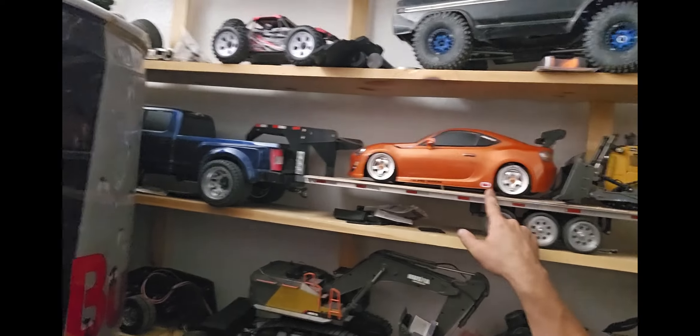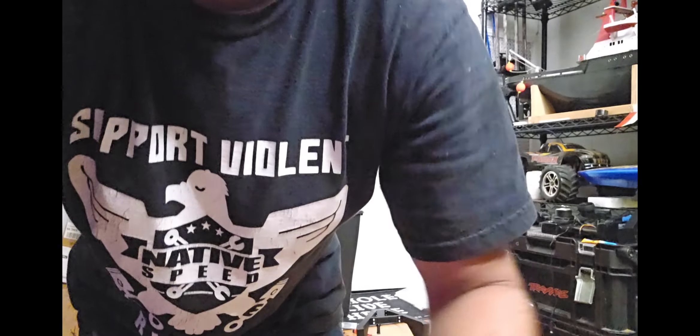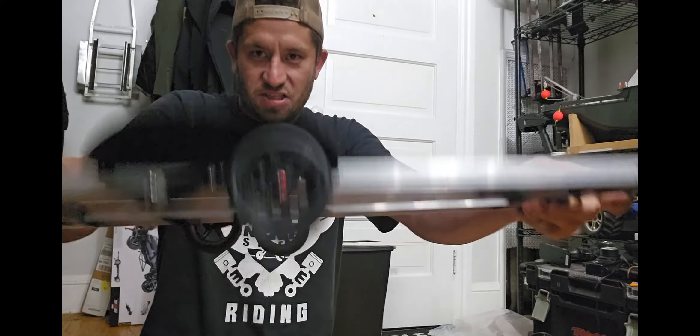You might hear my 3D printers but I'm gonna try to talk over it. Anyway, I'm in my RC room and a lot of you know that I make these gooseneck trailers - I have been for like the last two or three years. I wanted to upgrade that to a full other design. I did have one in the works a while back but it never got done because I was busy with work. These are my super simple design trailers - they hold weight, they flex a little bit, but they literally hold a lot of weight.